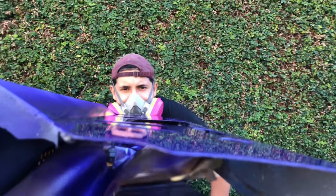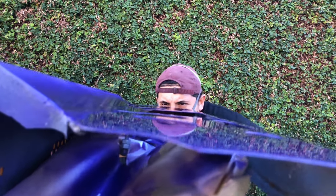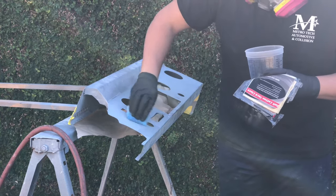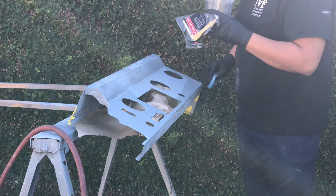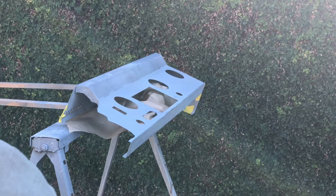Hey guys, we're back with another video. In today's video we're gonna go ahead and paint the dash pieces and attempt to make a paint booth for the Bronco. Right now I'm just going over it with the degreaser and the tack rag just to get any oils and anything that may mess up the paint — just get it ready.